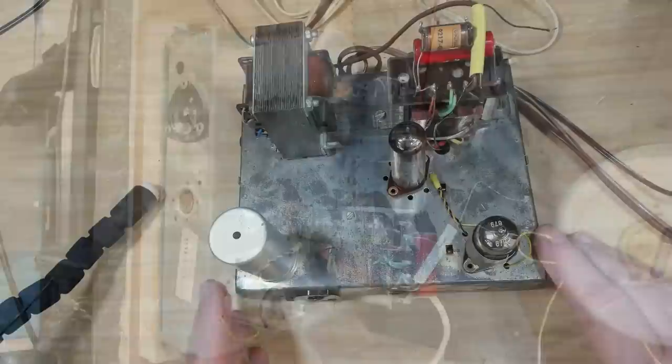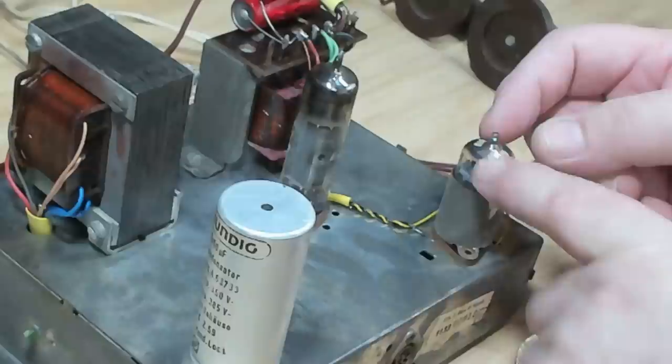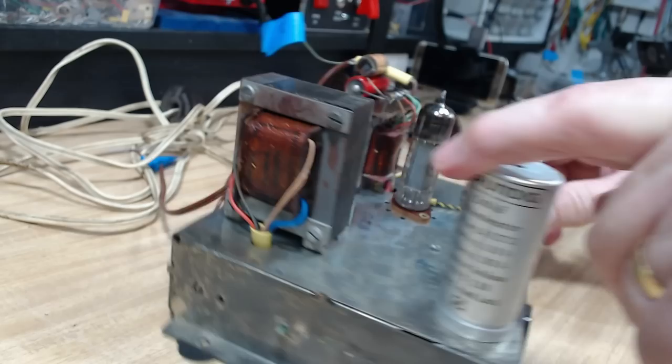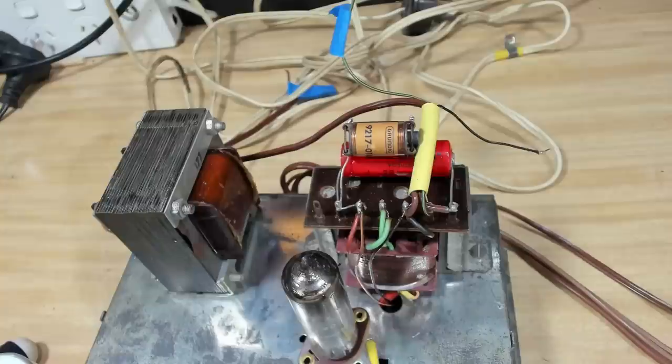I've got it all out - it was a bit harder than I thought. I had to take all the tone controls out, which I hadn't anticipated. It's a two-valve set, although this one's got two sections so it's kind of three valves. I assume that'll be a preamp - two preamp sections in there - and then the EL84 as the main amplifier. There's a small transformer and a capacitor there which will be 2x50.